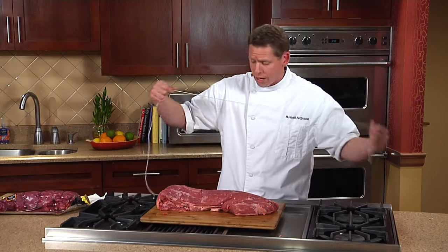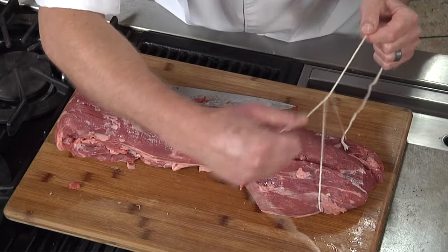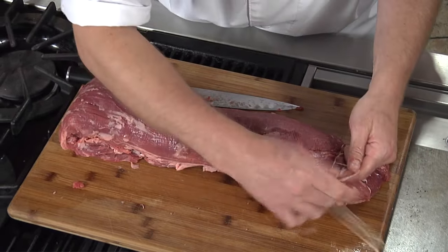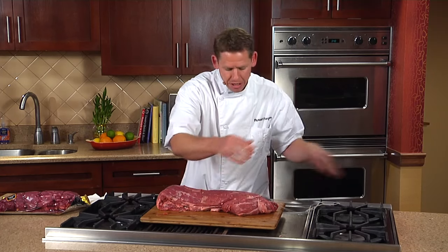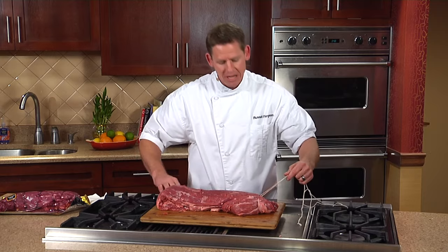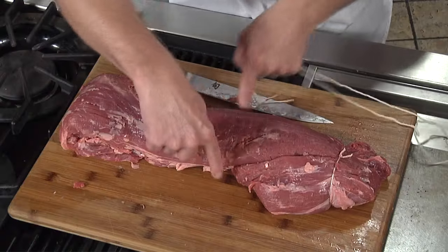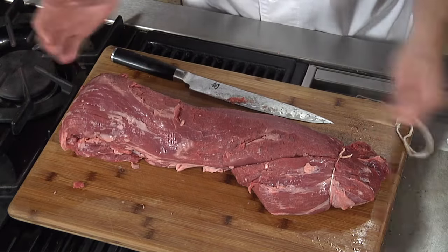If you have some basic butcher's twine, you're just going to go down about every three inches and make a nice knot. What this does is allow it to roast evenly. So if you want to cook it medium rare, you have a better chance of it being medium rare all the way through if you tie it. You go down about every two or three inches, tie it all together — keeps it nice and uniform.